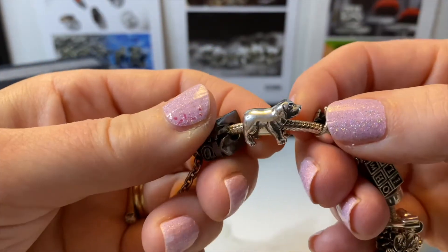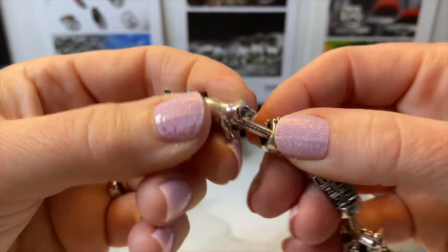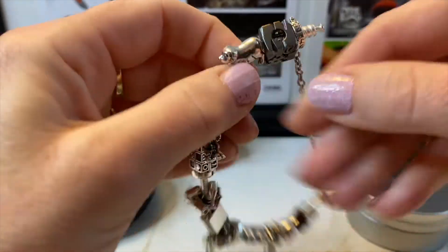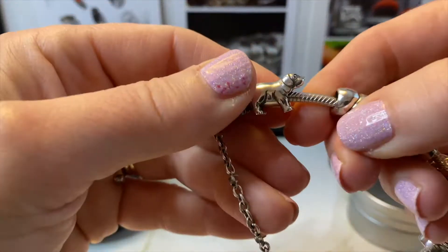The next bead is the Labrador Retriever and this is very special because my son gave it to me. We have two lab dogs so it's very cute. It's got a little tail on this side — very sweet and very special.